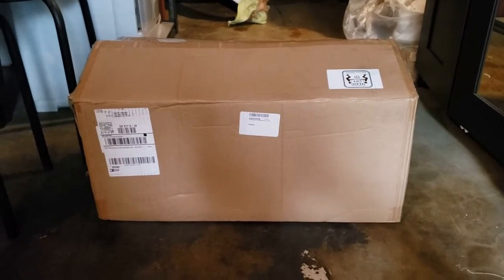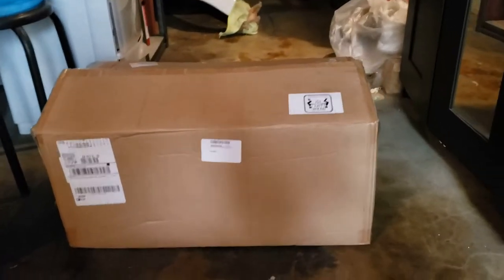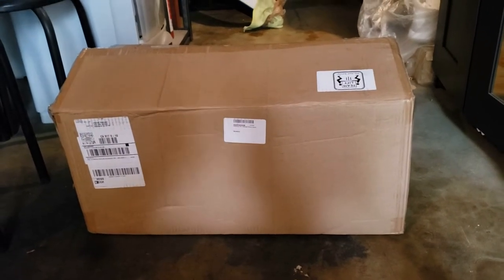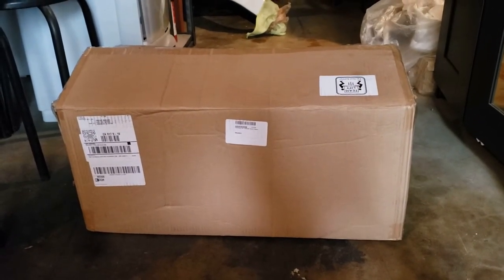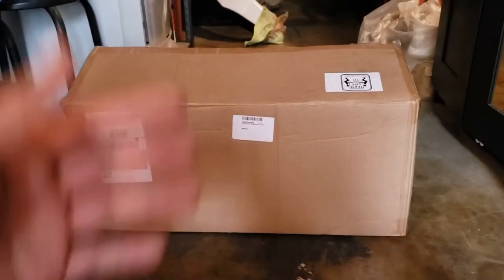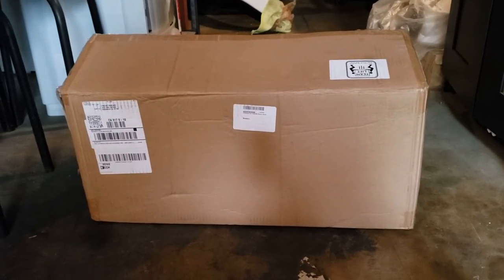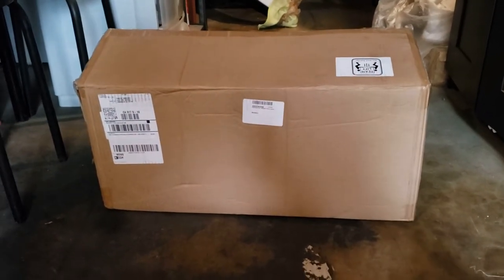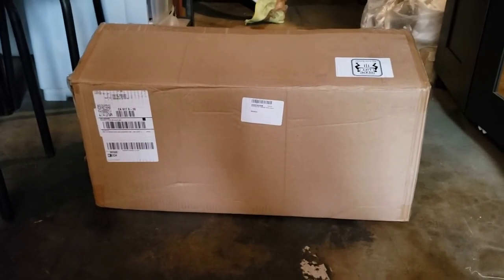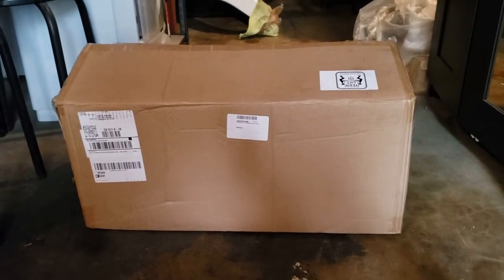They have a variety of products in case you are into off-roading or overlanding, so make sure to check them out. This winch I'm gonna be installing together with my bumper pretty soon, but like I said I'm just making an unboxing video right now. Before we get to it, please click that subscribe button so you'd be notified for future videos and help the channel grow.